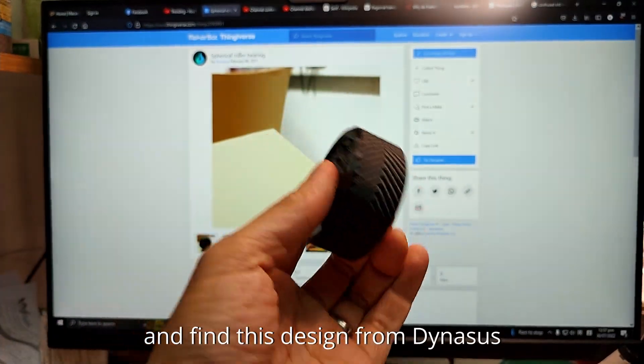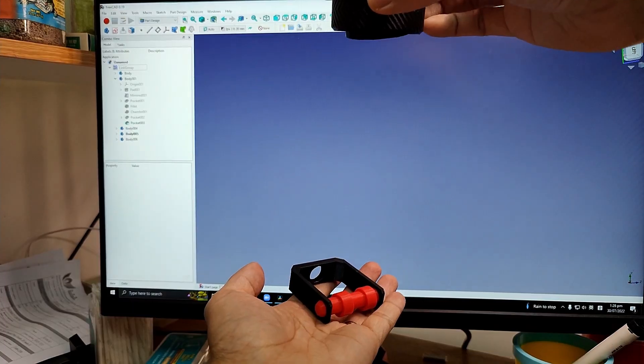So I go to Thingiverse and find the design from Dinosus, but I still need a holder, so I design this — and voila.